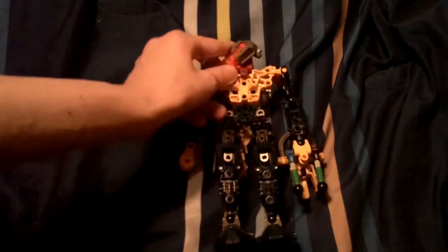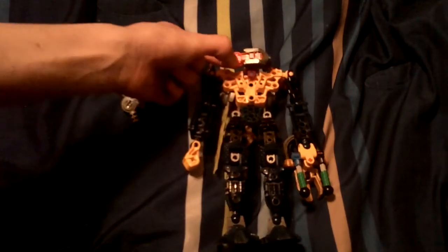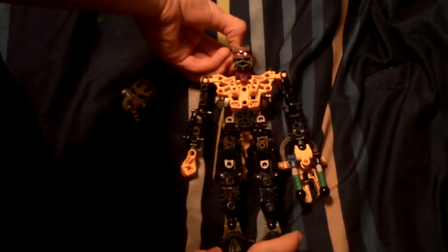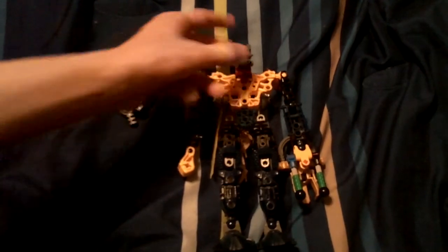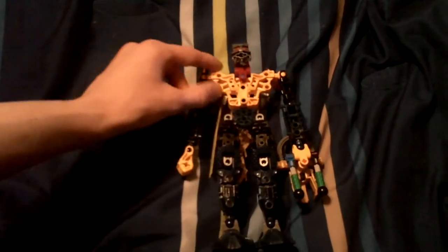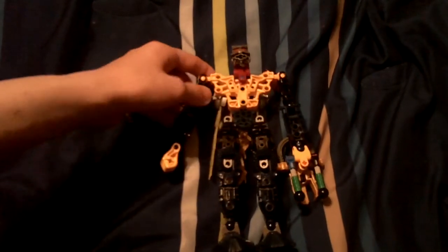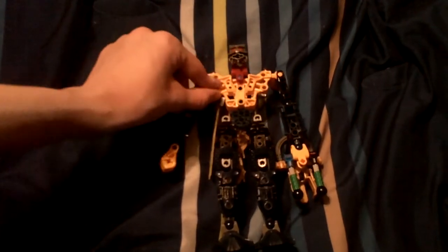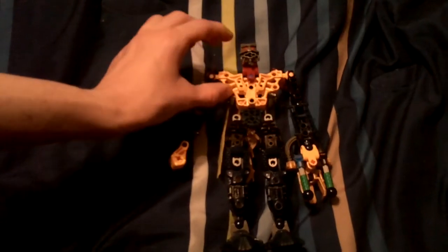His eyes are the Piraka laser eye thing — I just added that so he'd look a bit cool. It's kind of dying; I got it from my Vezok character, and he was my first Piraka. So this is a sort of mild yellow Piraka chestplate — they did use it in the Metru as well.